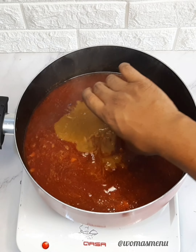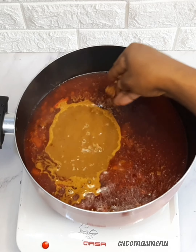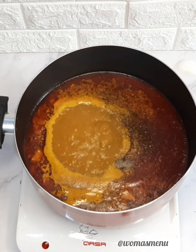Then I added some pepper — you can use any pepper of your choice, it is fine. Then I added some salt, some seasoning cubes, and some ground crayfish. After that, I added the star of the dish, which is the banga spice.